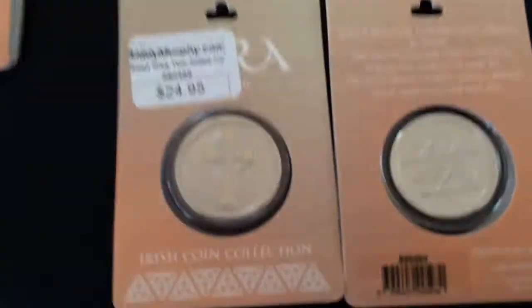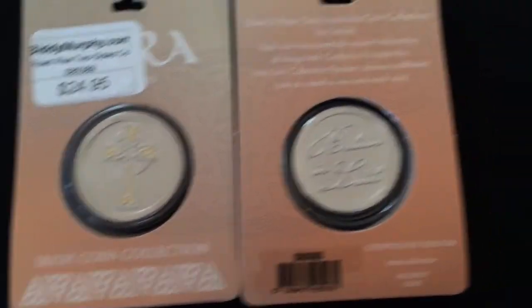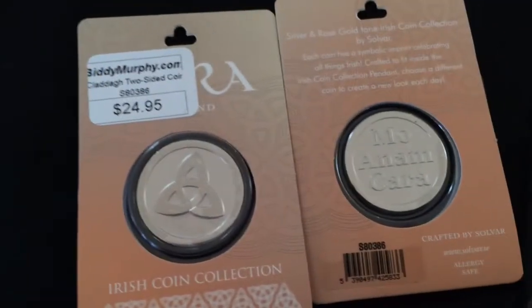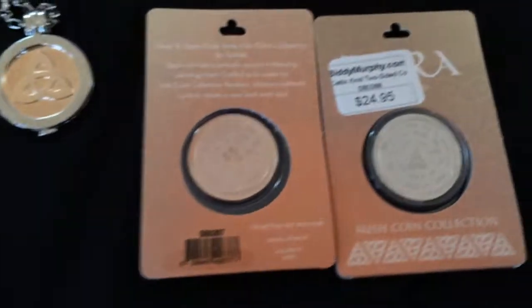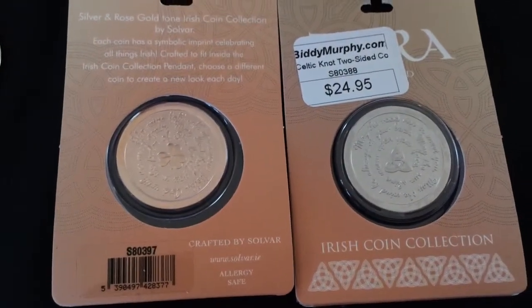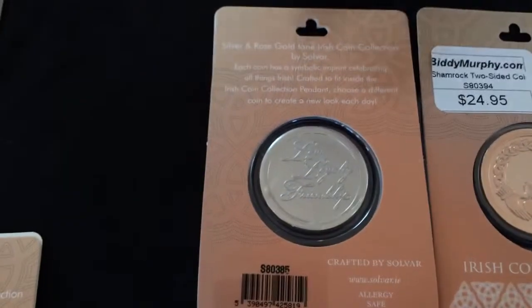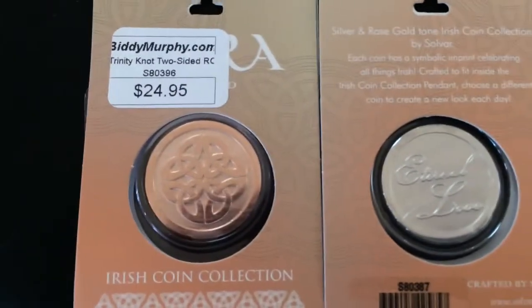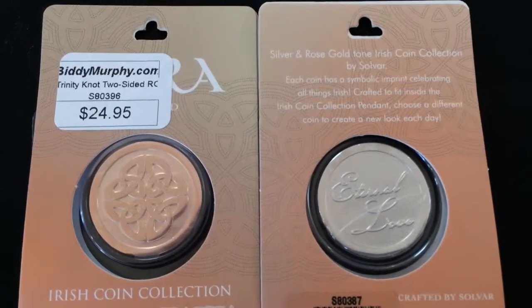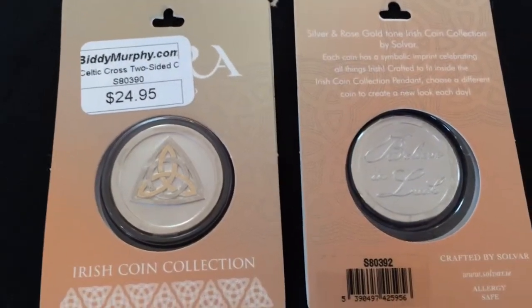We have a variety of symbols available. This is the Celtic cross that says 'believe in luck,' and then we also have a trinity knot with Anamkara on the other side. These are examples of the Irish blessing in rose gold and silver. We also have the Claddagh in rose gold and silver, the eternal knot which means eternal love, and finally the tree of life and a two-tone trinity knot.